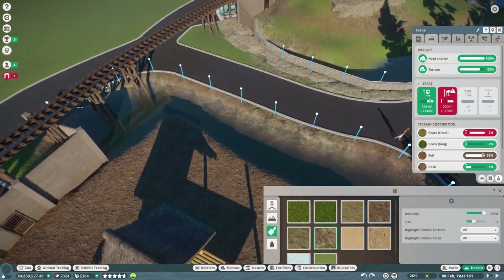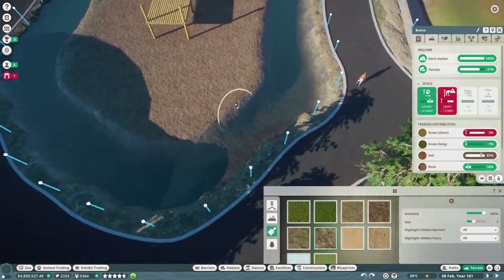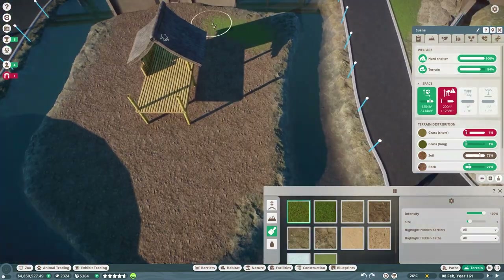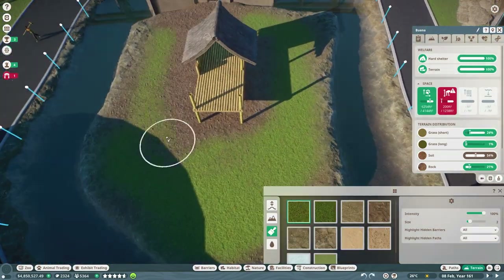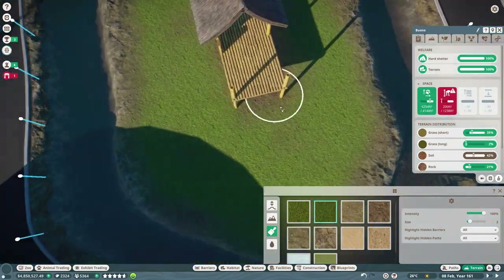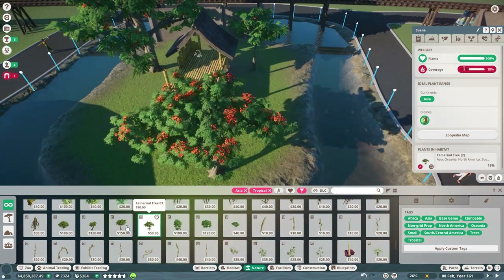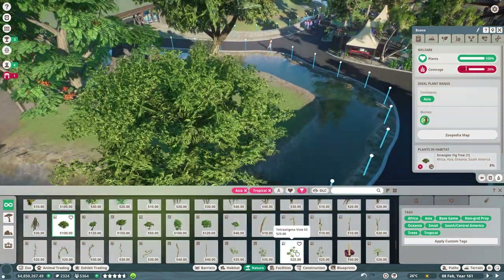Alright, so now we're gonna do the terrain. A helpful tip I found: if you can't get rid of all the long grass and short grass — it's hard to tell the difference — just fill everything with dirt and then go back over it. That's the best way to get rid of it. Fun fact.